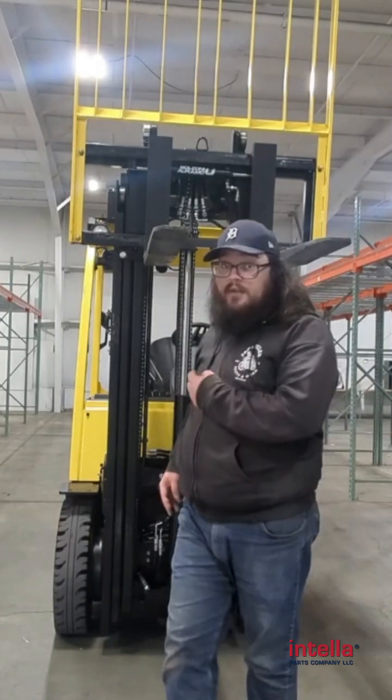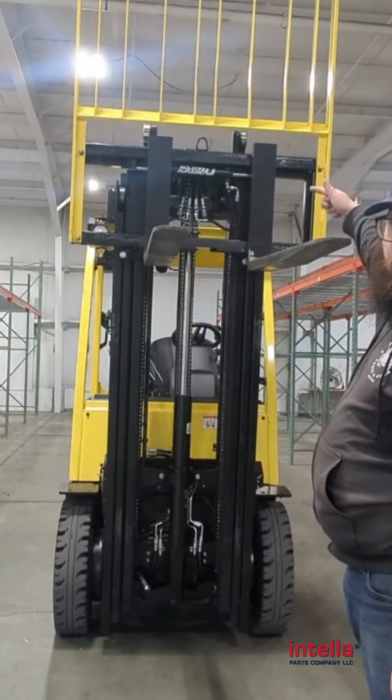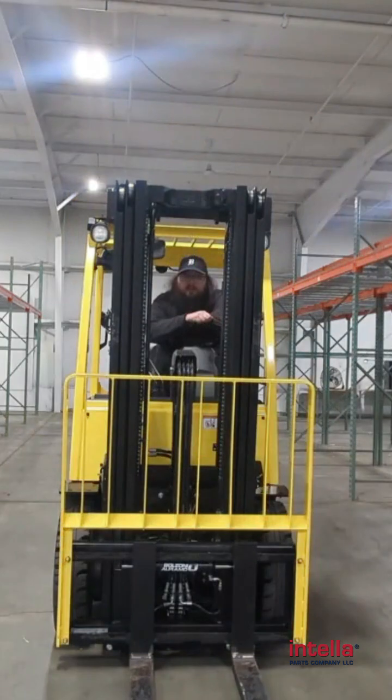With a full free mast like this one, it doesn't start lifting that mast until that carriage meets it. So if you're double stacking pallets inside of a container or a semi-truck, make sure when you're buying that new forklift, you buy one with a full free lift mast, so you have room to actually do that double stacking.